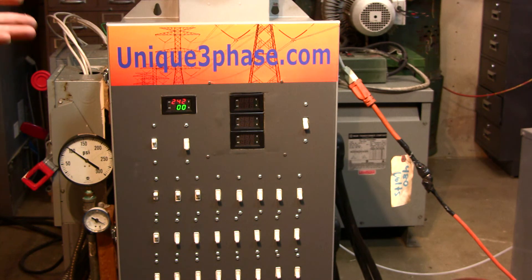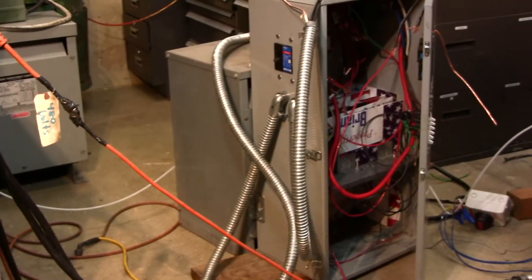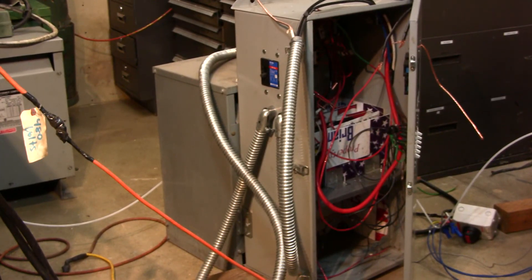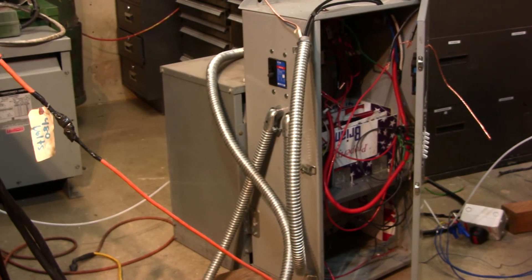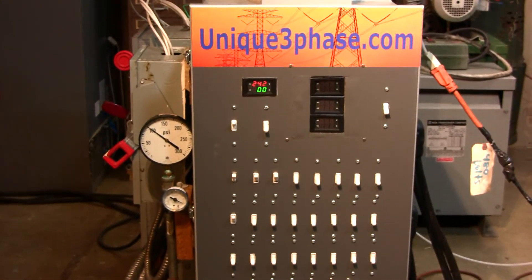I'll probably set up some sort of circuit in there where it's either on or off at certain balance points. This is the transformer converter, and here's the box I'm making for either this or the 25-horse. Behind it I've got a 25 kVA transformer, capacitors, switches, and relays going in there. Anyway, that's it for the video running the 30-horse rotary screw — kept it simple and not too long.